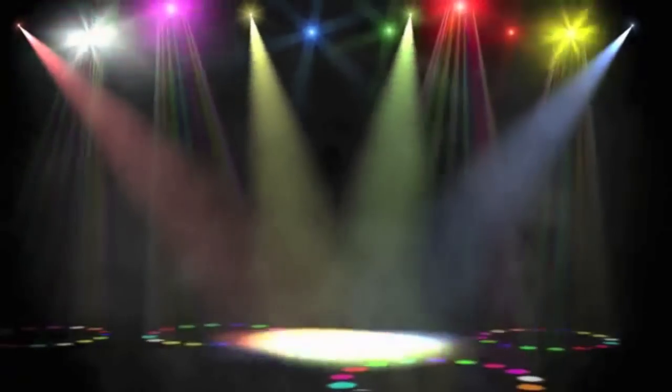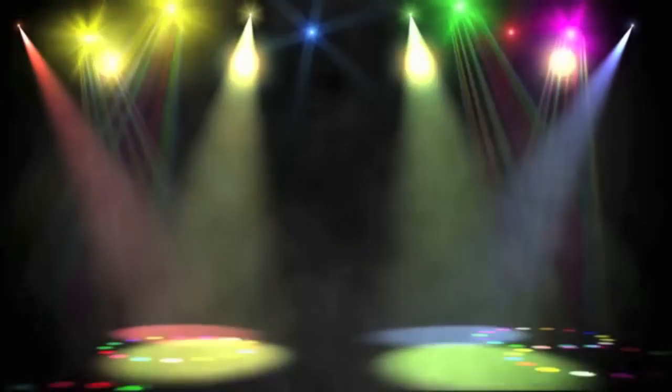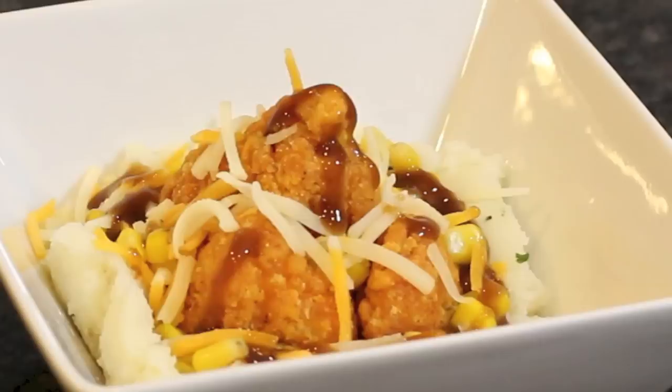And we're pretty much done. All we got to do is assemble. Mashed potatoes, gravy, corn, chicken, cheese, and gravy.